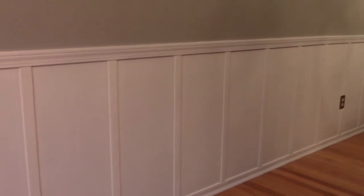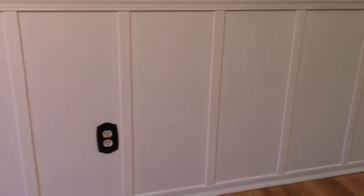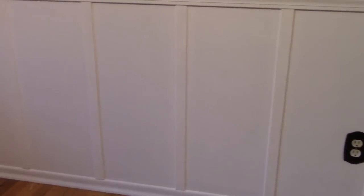Board and batten or wainscoting wall treatments look amazing but can be super labor-intensive with lots of miter cuts. This easy version gives you a very similar look, uses existing baseboard trim, and cuts out time and work — and best of all, minimal mitering.